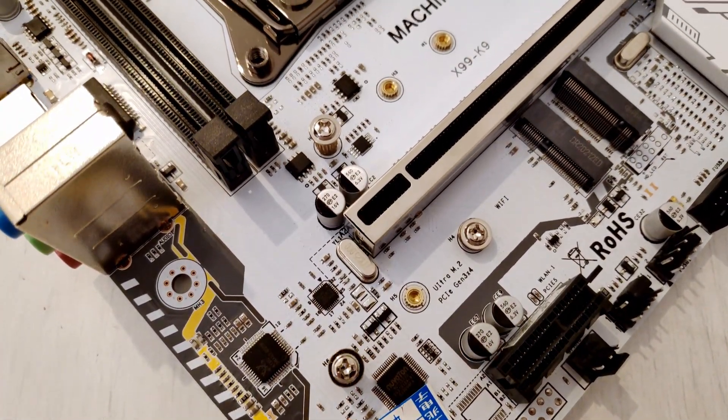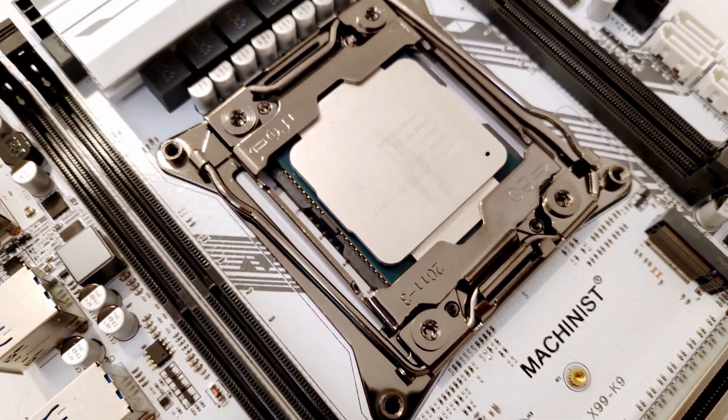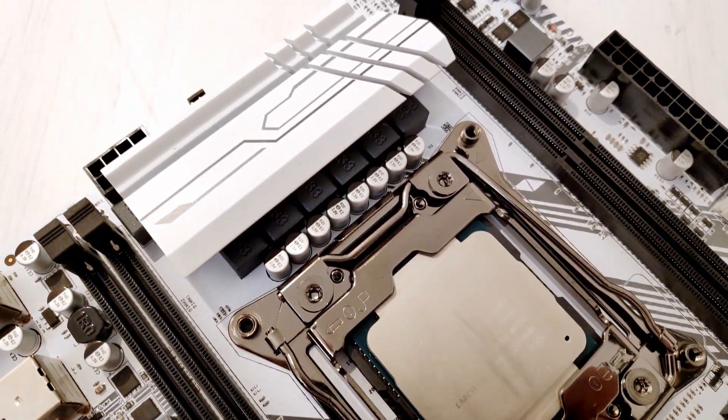Before I go into the test results, a few words about the tested configuration. The i7-5820K was tested on the Machinist X99-K9 motherboard, which uses the X99 chipset. With a BIOS from BIOS Engineer, I can overclock my i7. The maximum stable overclock I was able to achieve on this motherboard is 4.3GHz on all six cores and 3.5GHz on the uncore or CPU cache.